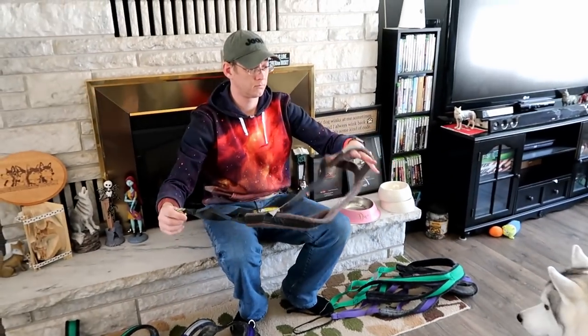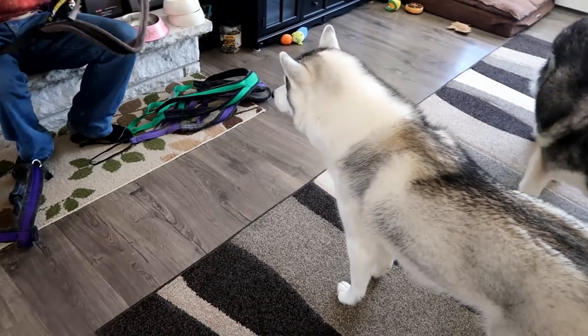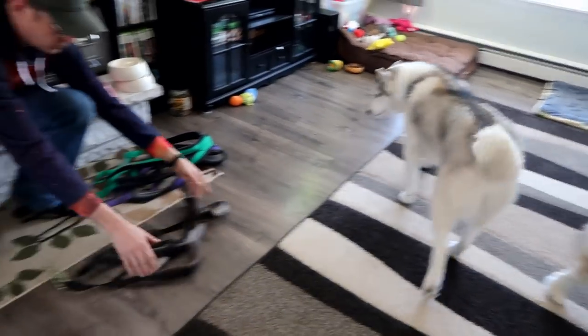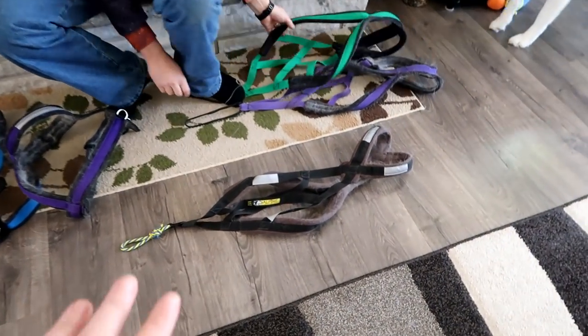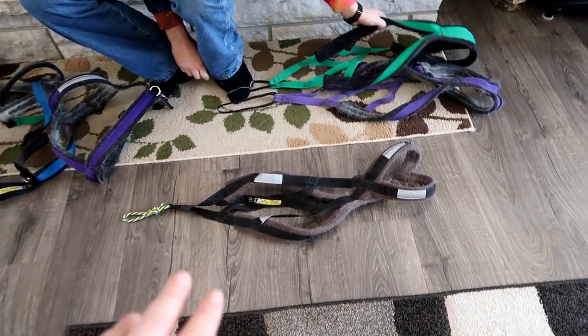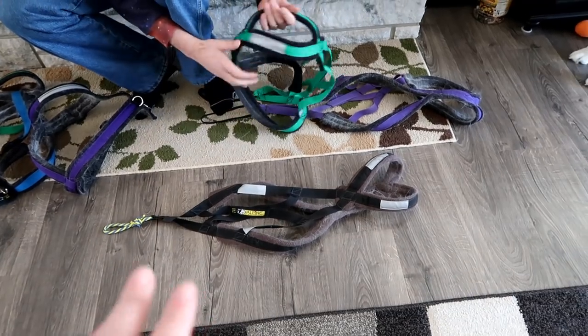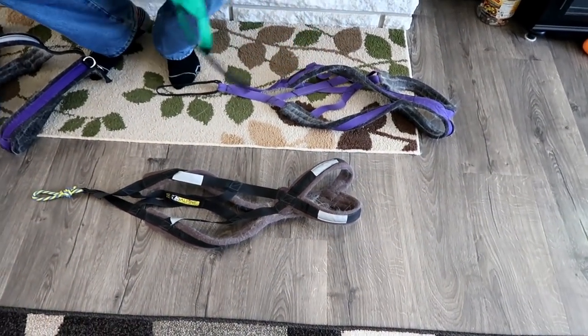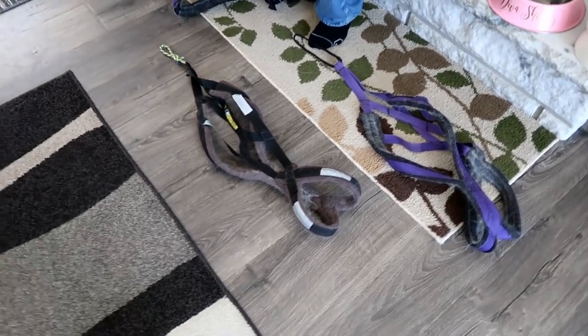Before we get too far into this, there is a link down in the video description below and a coupon code for alpineoutfitters.net where you can get a discount on your harness. The harnesses can take four to six weeks to come, and because it's peak season, they can actually take six to ten weeks. Normally they don't take that long, but if you're planning on getting one, you definitely want to get one ordered.